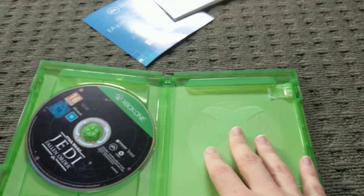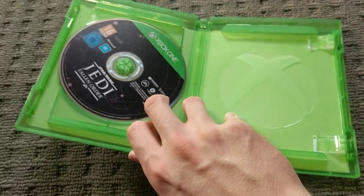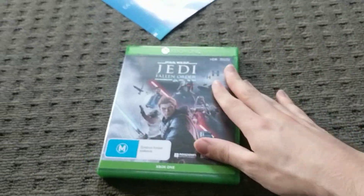Exactly like the Need for Speed. EA is keeping consistent with that. And yeah, that's it.